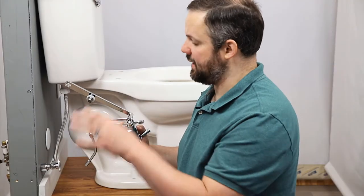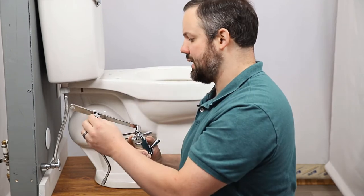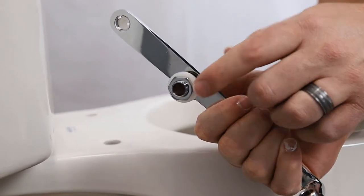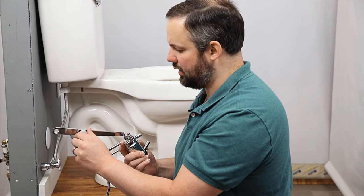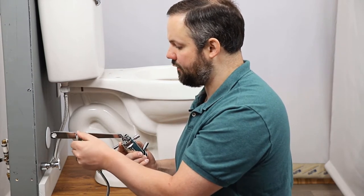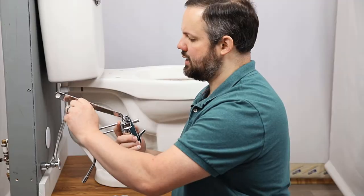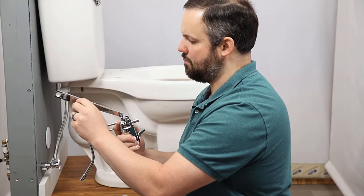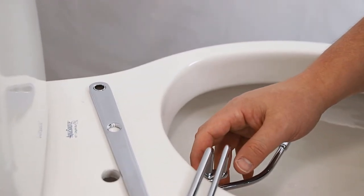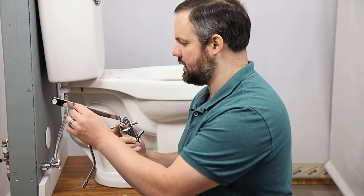This is how the GoBidet attachment comes in the box. We have the arm that attaches the GoBidet to the toilet. We have a nut, a plastic washer, and a rubber washer. The rubber washer will stay on that bolt, but the nut and the plastic washer will come off. You can also unscrew this all together and move it over to the other hole if you want different placement of the GoBidet control panel — we'll look at that as we get further into the installation.